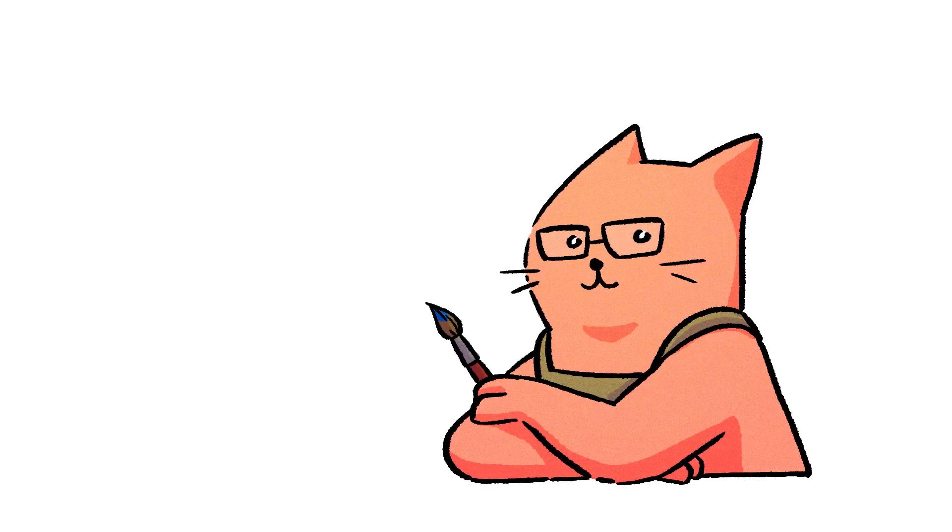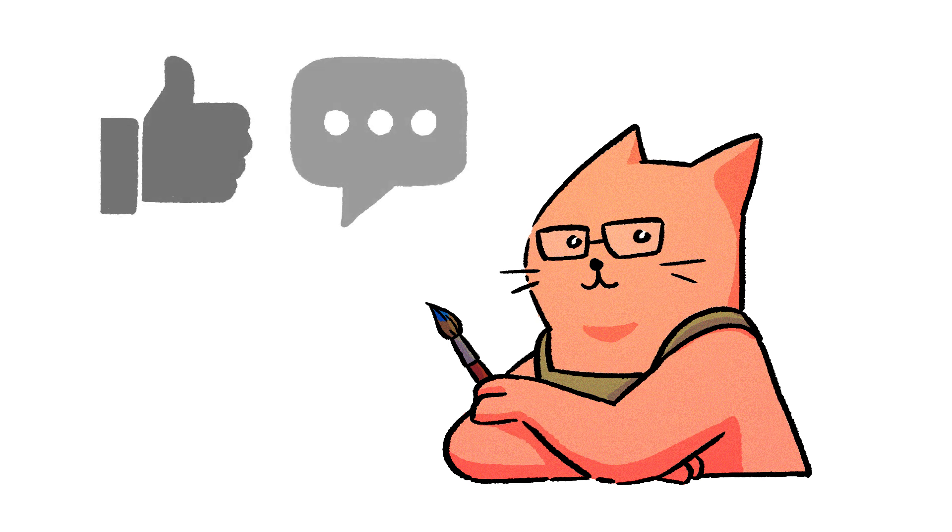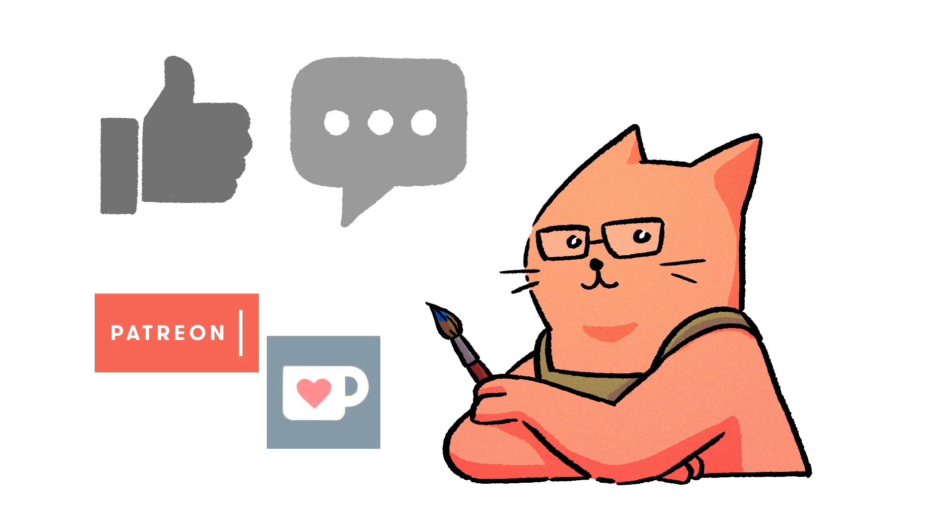Hi! Due to the way YouTube works, I want to make a quick announcement before this video. If you liked this video, please consider hitting the like button or leaving a small comment — it really helps. If you feel like helping even more, you can check my Patreon or Ko-fi accounts. All the links are in the description box. Thank you!